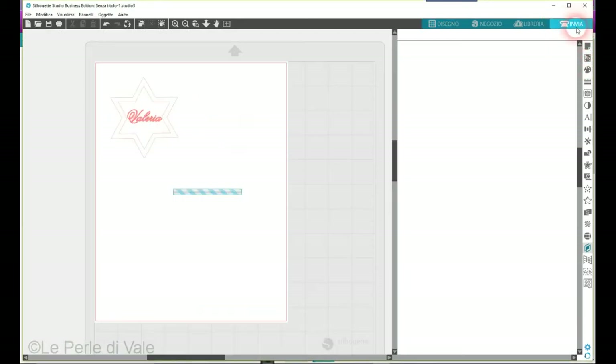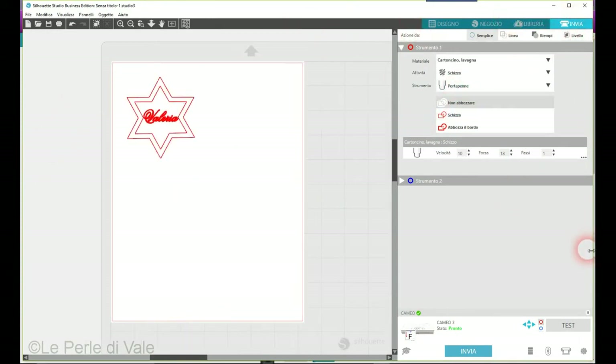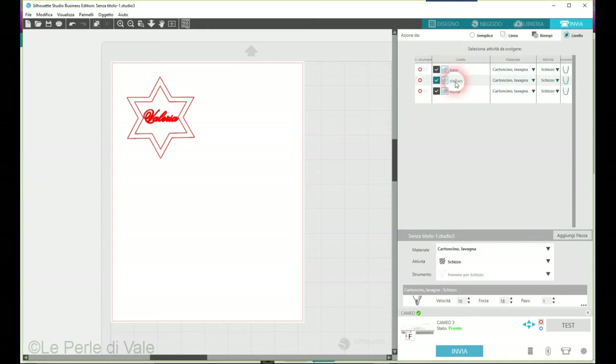Nell'invia, nel livello troviamo base, stellina e nome. Siccome la Cameo ha due alloggi — uno rosso e uno blu — dobbiamo decidere: nel rosso, nel primo, ci va la lama. Lasciamo nel rosso come taglio e il nome lo mettiamo nell'alloggio blu. Il nome verrà fatto per primo, perché prima farà il nome e poi taglierò. La base verrà tagliata per ultima, quindi la porto di sotto.